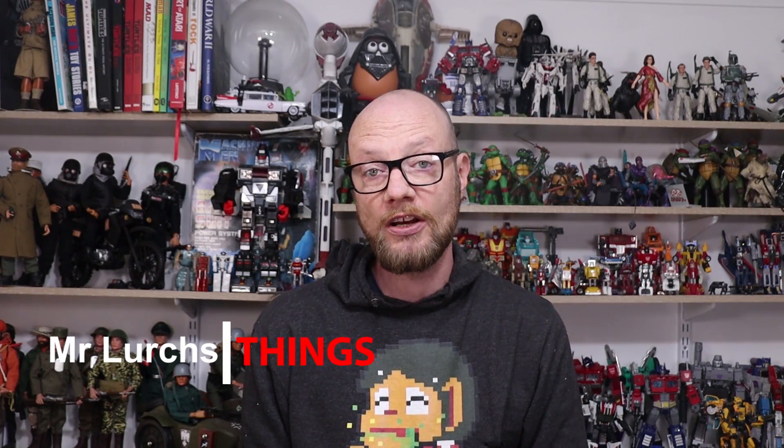G'day internet and welcome back to another video. This is just a quick one because I got something cool in the mail this week, and a lot of my time is being taken up with Septandi and getting ready for it. So let's take a look.